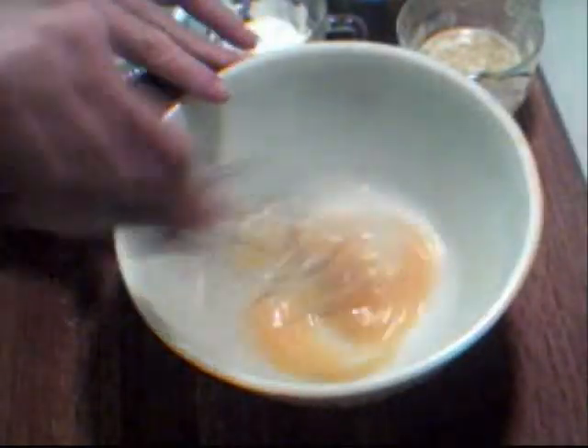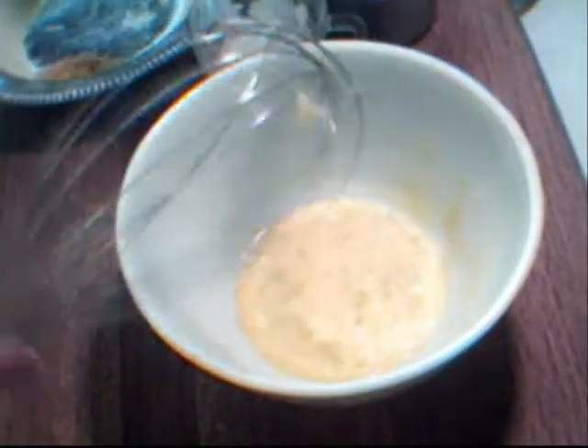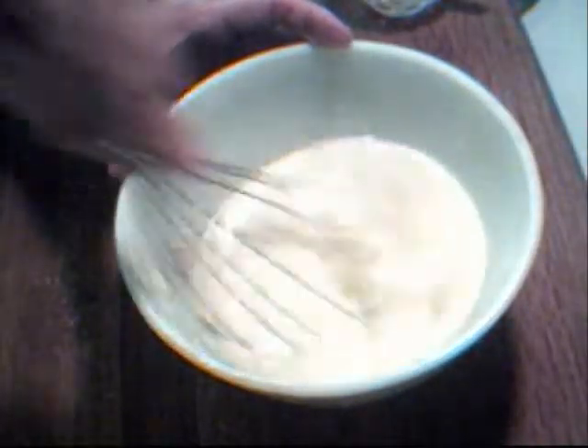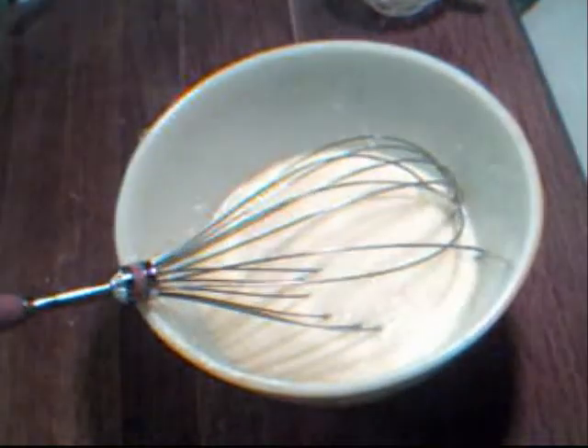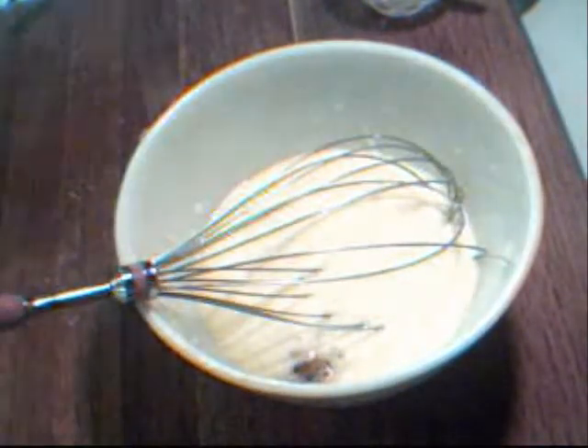For our wet ingredients, I have one egg that I'm just going to lightly whisk up, and I have a quarter cup of butter — a half a stick — our milk, sour cream, and the zest of two small lemons or one large. You just want to give that a whisk and blend them all together. I also want to add in about a half a teaspoon of vanilla. Mix that in.